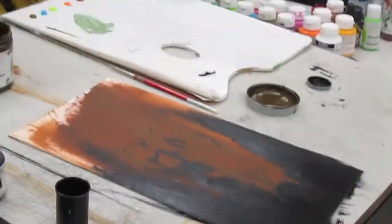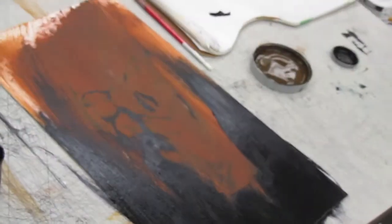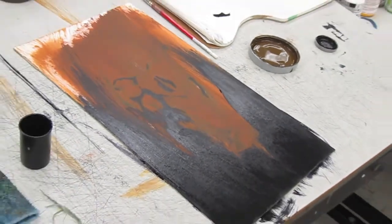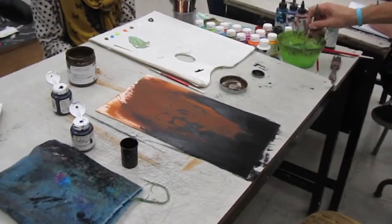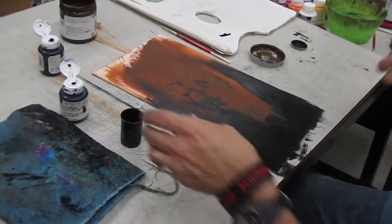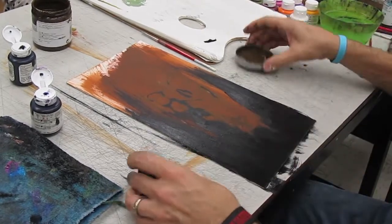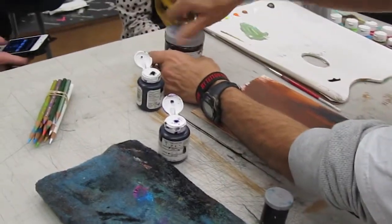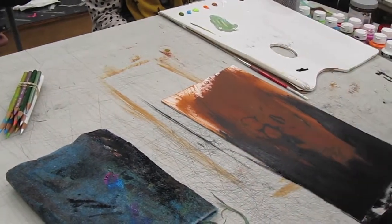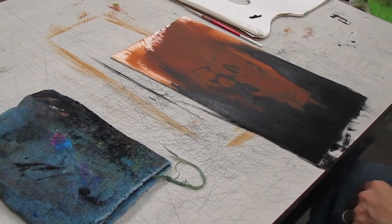So now you've got a brown mid-tone and your darkest dark. The only thing we can do is add our lights. You just learned a lesson about picking the right brush. You can mix as much as you want and get that dark color to work with. It's very formulaic the way I'm working.